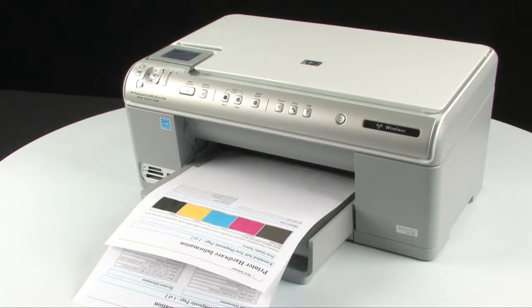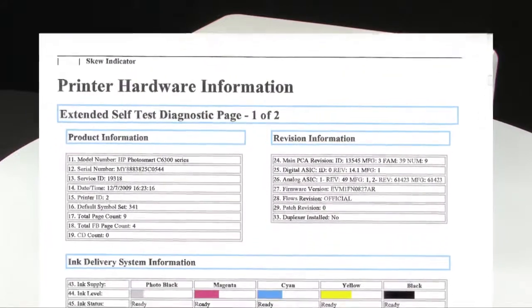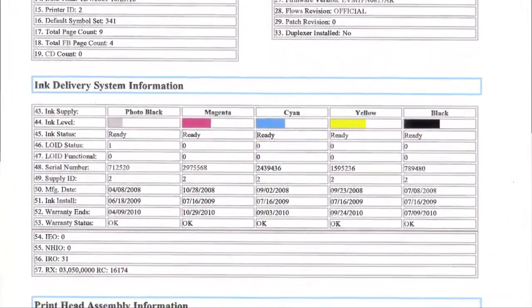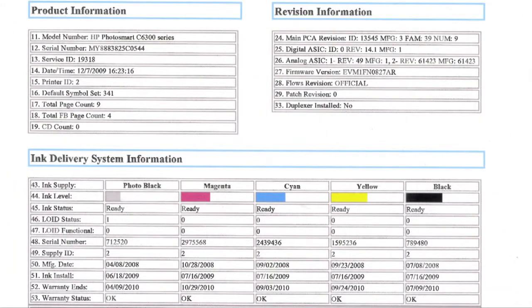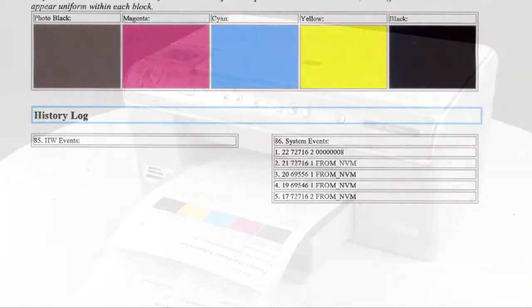However, if you see smearing, the wrong color, or some other error, the documents you print will likely have the same problem. The self-test page can also give you valuable information on print quality, ink levels, serial number, and other helpful information for troubleshooting.